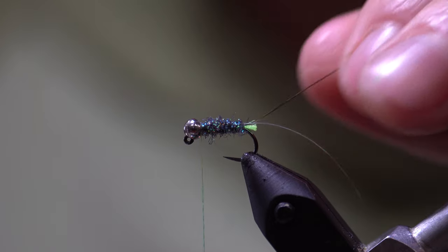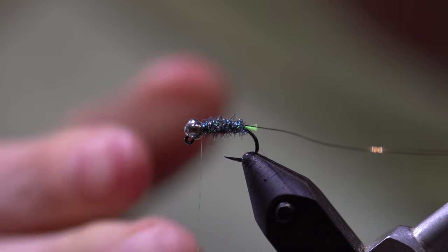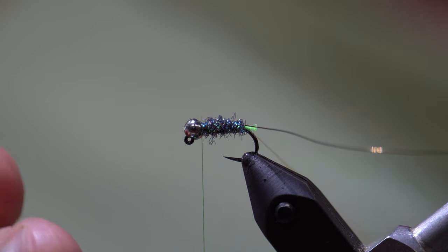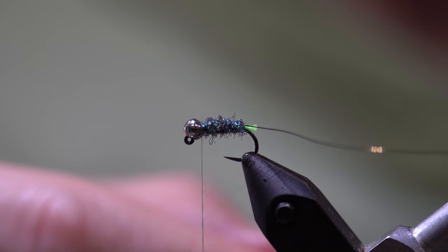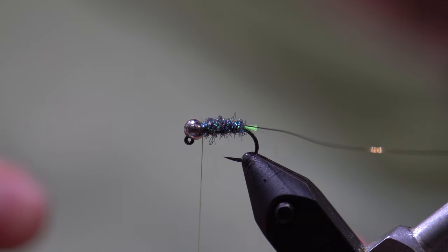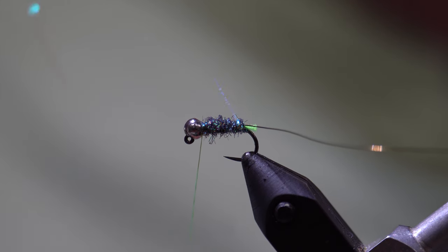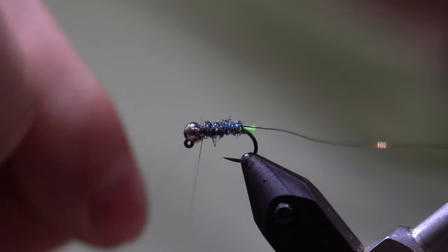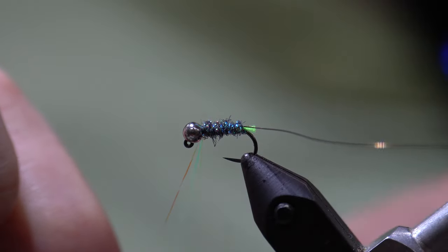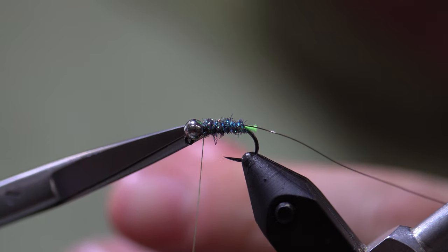The reason why we tied these ribbings in the way we did: when we make our first wrap with each rib we are going to be going underneath the hook shank, which provides the material a little bit more protection so that if a fish grabs the fly it is less likely for the material to break. We are going to wrap our Flashabou and counter-wrap it to reinforce the dubbing. We make that first wrap going underneath the hook shank and make four open spiral wraps. Then secure the Micro Flashabou with three tight wraps of thread and trim it off.